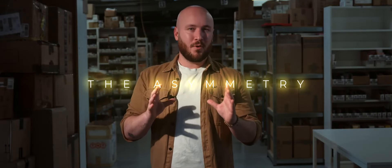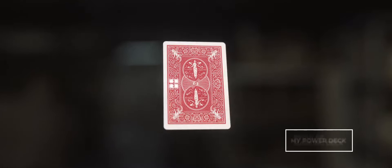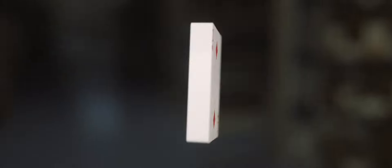Probably the most important point of this deck: the asymmetry will allow effects that were previously too complicated to achieve. Some decks are marked and have an asymmetry, but this one is different. The mark itself creates the asymmetry, so you only have to focus on the mark and you don't need to look at two places. I know you will take pleasure in using this deck and finding incredible routines.